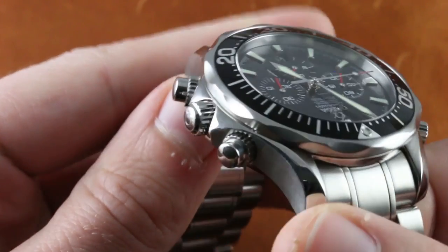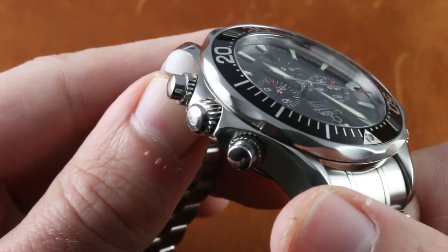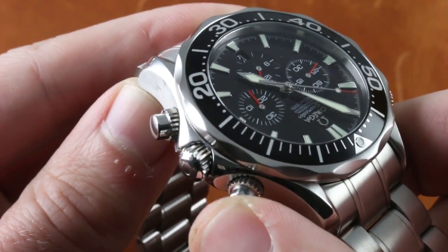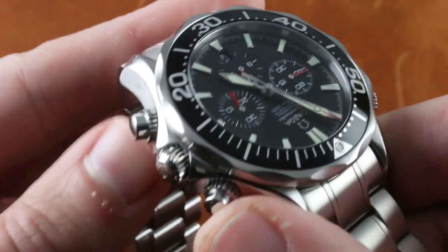The profiles of the chronograph pushers only look like screw-downs. They are in fact shouldered to give themselves a bit more bolstering and support, as well as a more visually consonant aesthetic to match the shouldered crown guard.